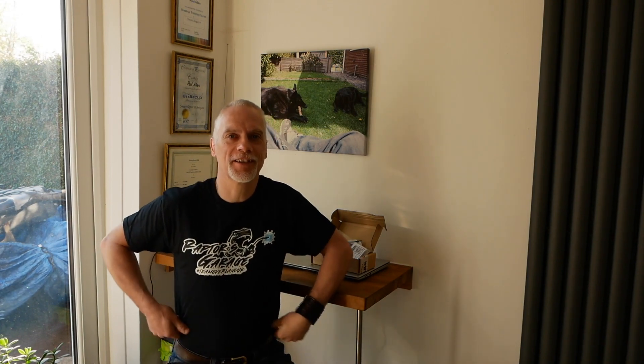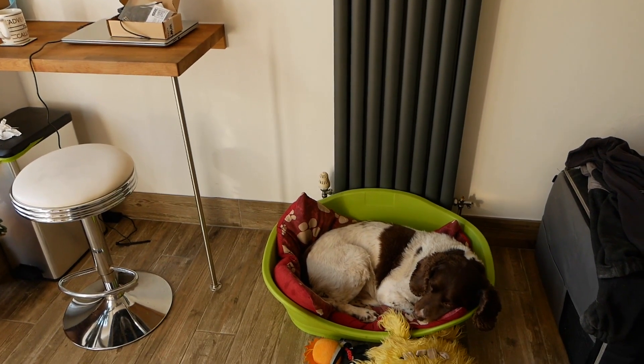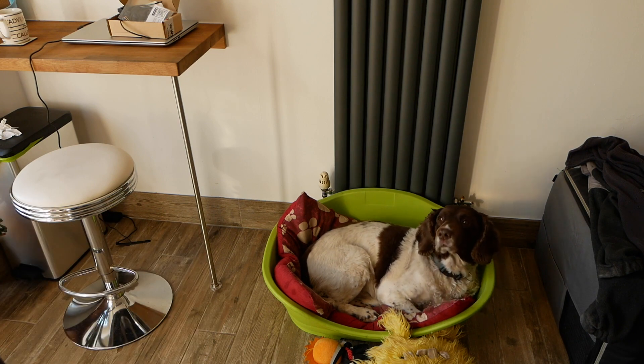Before I forget — these are the new shirts you can get on our shop. These are the Raptors Garage shirts. If you want a shirt, go over there and grab yourself one — that would help us out immensely. And just before I go and pull my truck out, have a look at that — he's been asleep all night and he's woken up that tired he's got to go back to bed. He's got all his toys and he's on bed. Yeah, you! I'm talking about you!